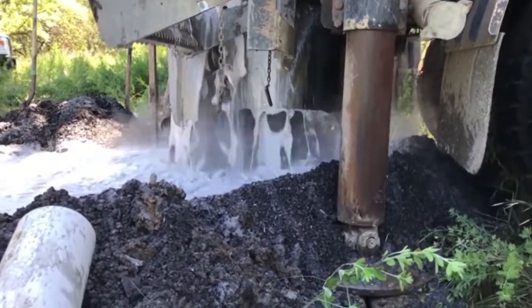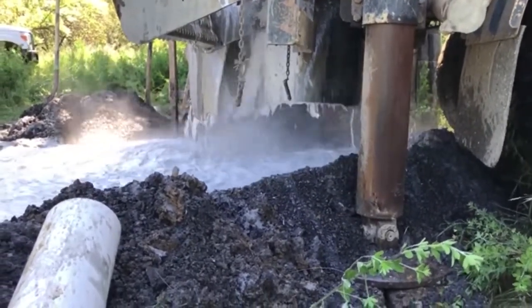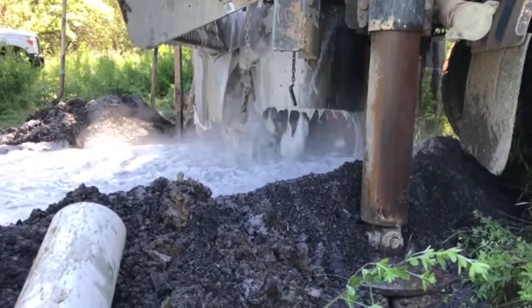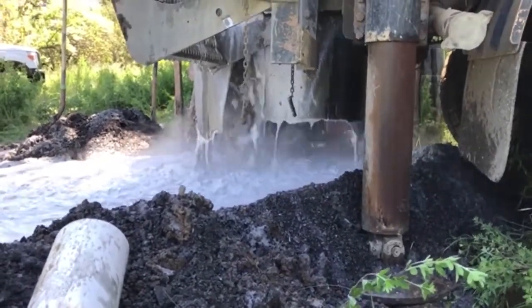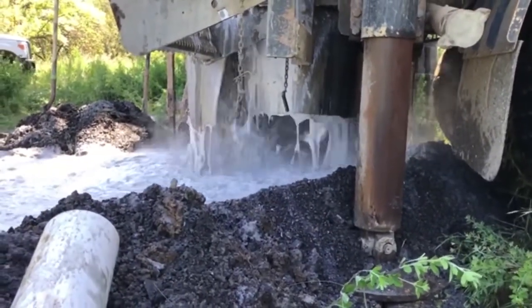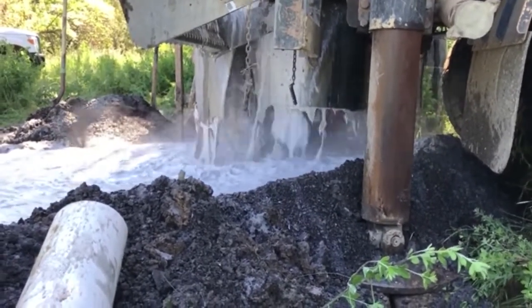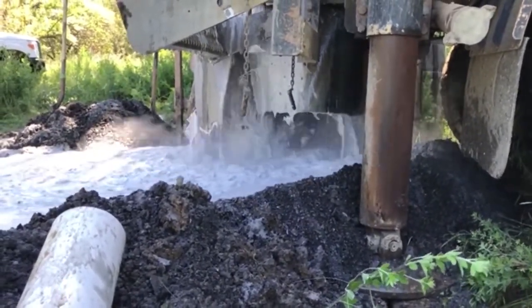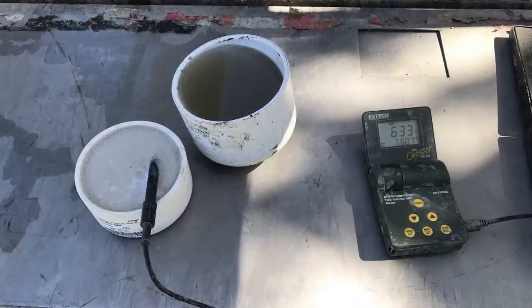Here you can see a close-up of the actual well drilling operation. Notice the foam white colored material coming out — this is ground up sandstone coming up from the area where the bit is in contact with the earth. Compressed air is also being injected into the borehole to draw up all the water and sediment that is being generated by the drilling operation.